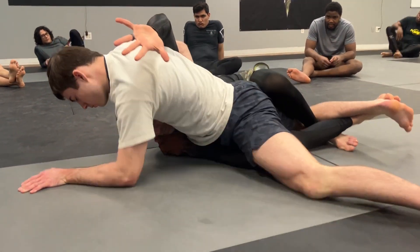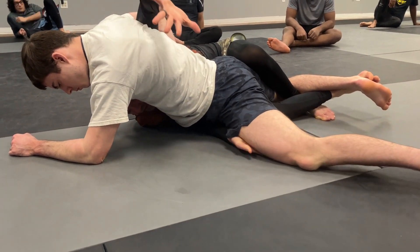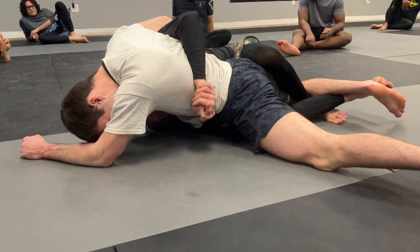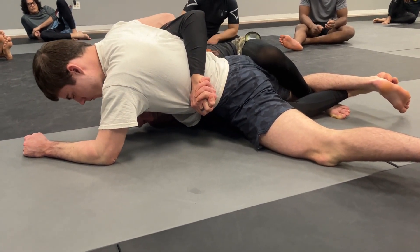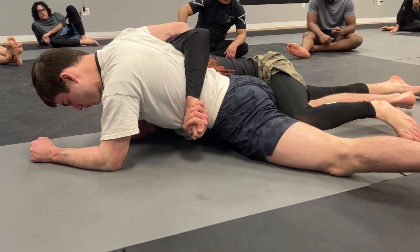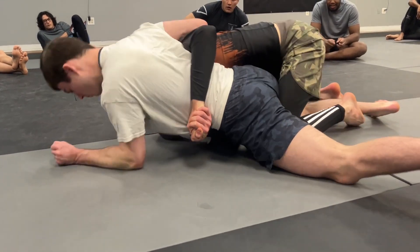He's sprawling that knee, killing my control, which is my cue to go to dogfight. He's nice and low though when he does that. So I'm coming right in and getting this gable grip right under his ribs, and I'm going to maintain that pressure into the side of his ribs as I release my lock down and go belly down. From here, I'm pushing off the mat with my head and my shoulder to come up to my knees.